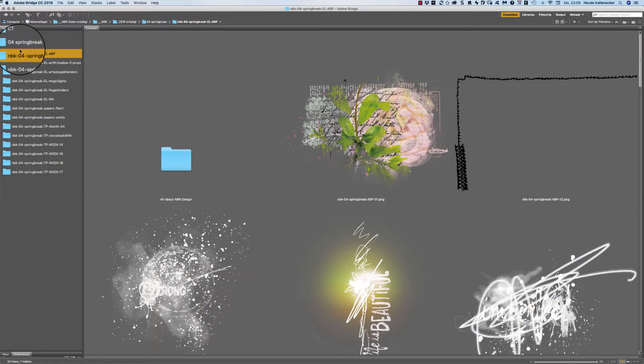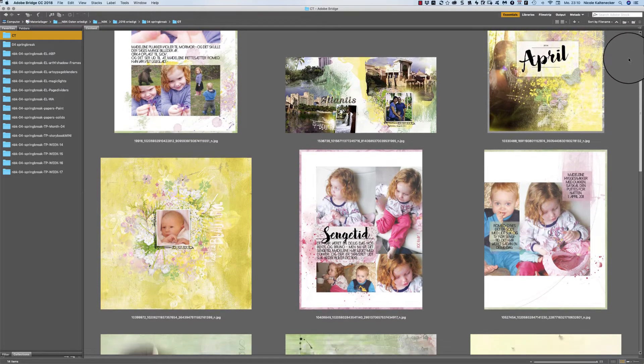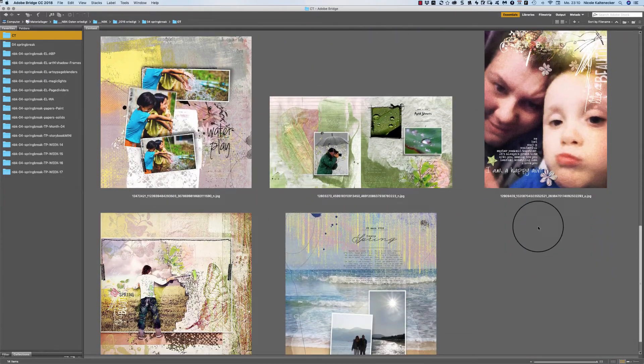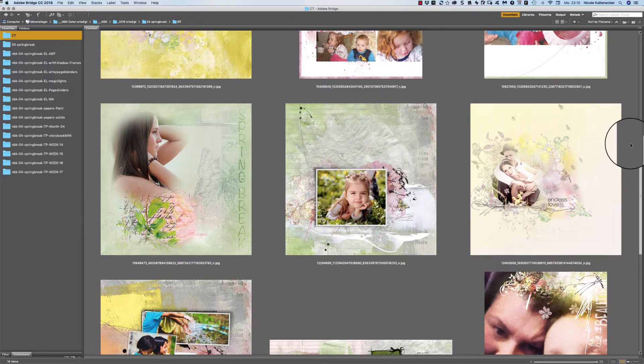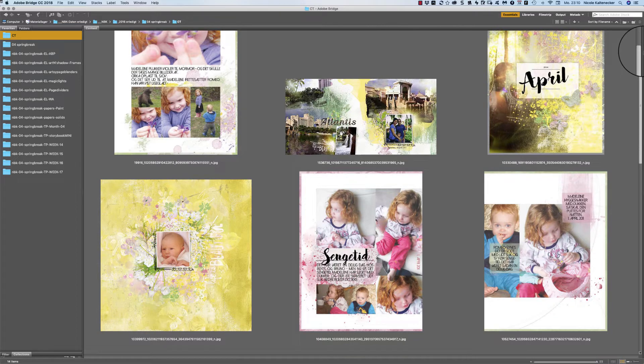Hello and welcome to a new video. In this video I go with you through the folders of the collection Spring Break and let's jump right directly into the CT layouts. My creative team was very busy and this is what they have created, especially some with the templates, and here we have some really springy soft layouts they've created.